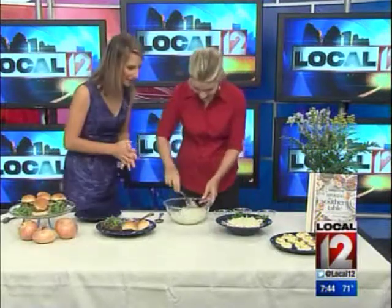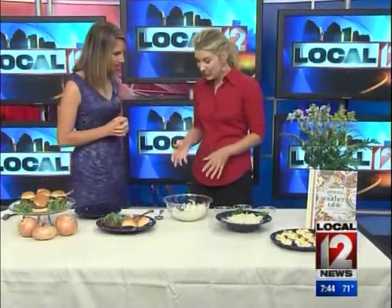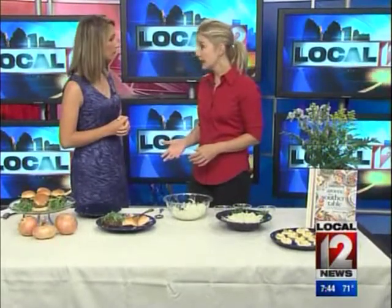Today you're going to show us how to make a raw Vidalia slaw. What goes into this? This is a lot different than the cabbage slaw, which is what you see a lot at cookouts.